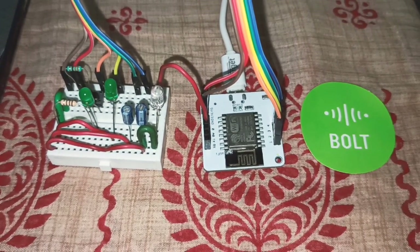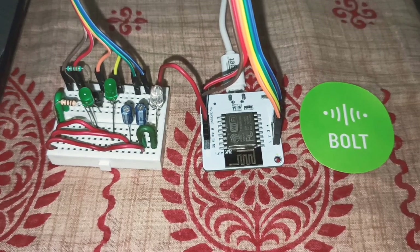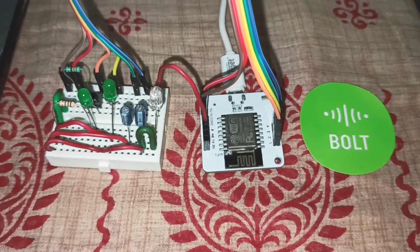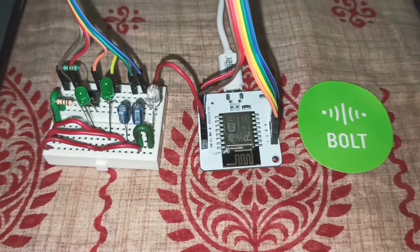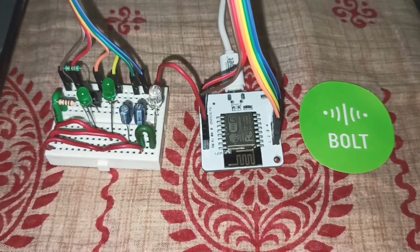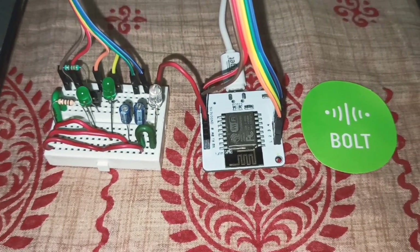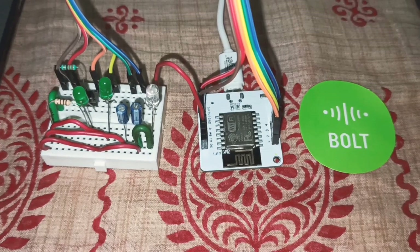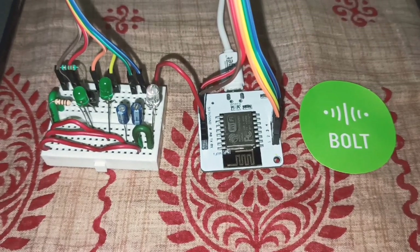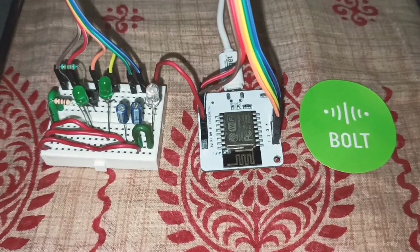The code is not on the board but on the cloud. This helps multiple devices work on the same code, making updating the systems very easy. One doesn't have to upload and re-upload code on multiple devices — we can just connect the Bolt Wi-Fi module to a product and the code will be uploaded directly.